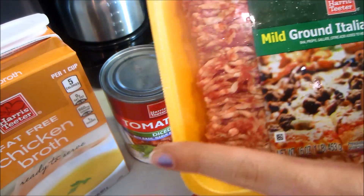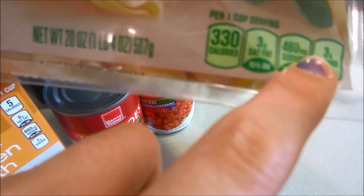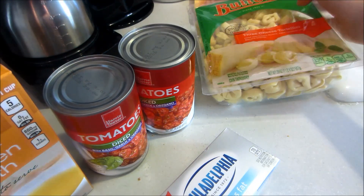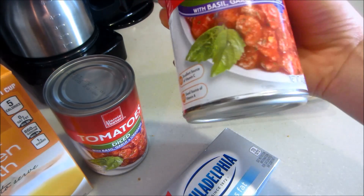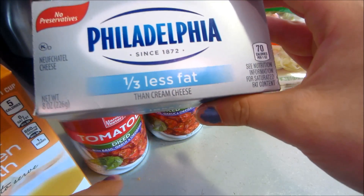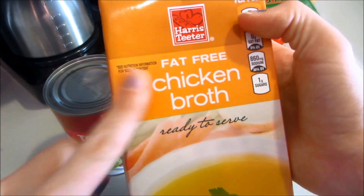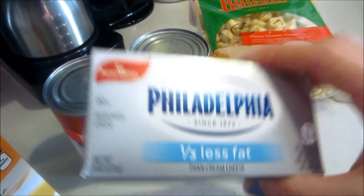You will need some ground Italian sausage — we got the mild kind, but you can get the hotter kind if you like it spicy. Then some tortellini; we got the three cheese tortellini, 20 ounces. This makes a lot, but you can cut the recipe in half. Two cans of diced tomatoes with basil, garlic, and oregano. Eight ounces of cream cheese, and 32 ounces of chicken broth. We have the fat-free chicken broth and one-third less fat cream cheese.